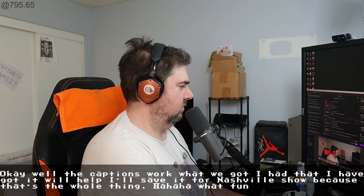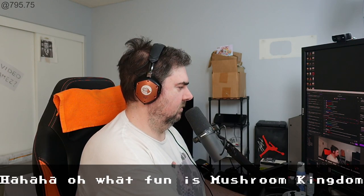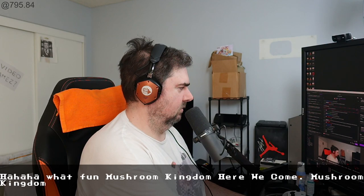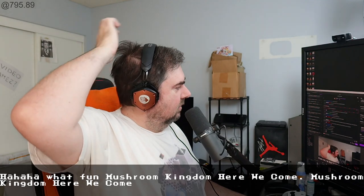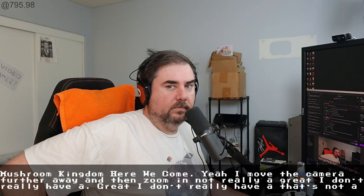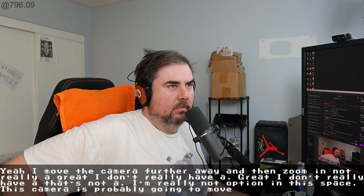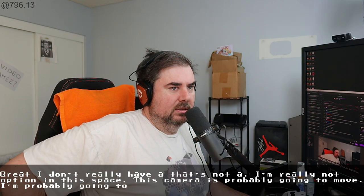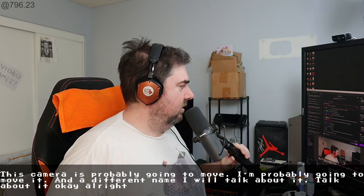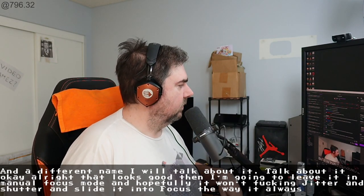What fun. Moving the camera further away and then zooming in — that's not really an option in this space. This camera is probably going to move anyway. If that looks good, I'm gonna leave it in manual focus mode, and hopefully it won't jitter and judder and slide out of focus the way it always does. Let's do a show.